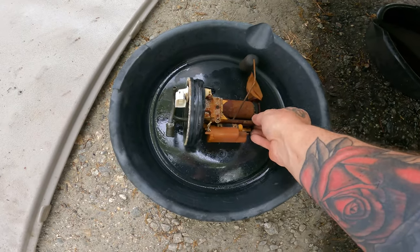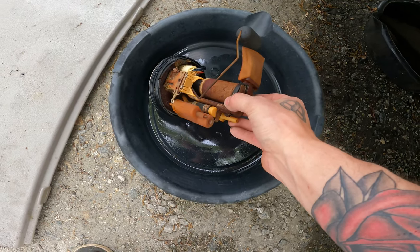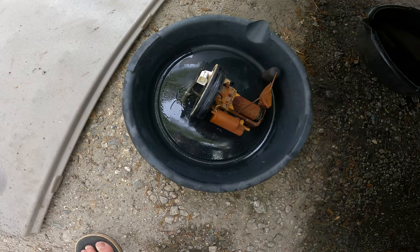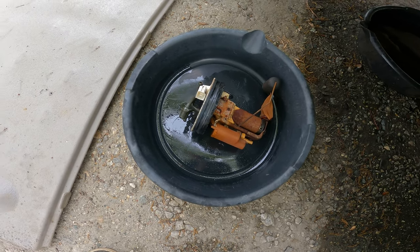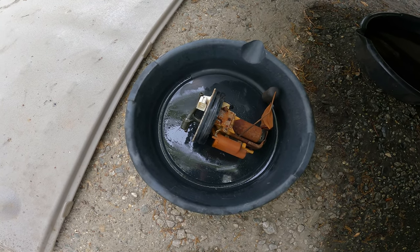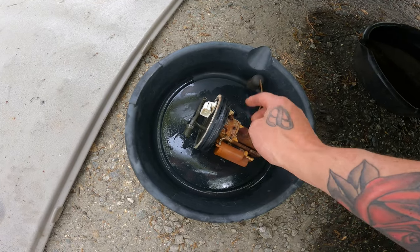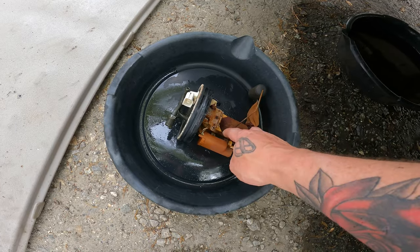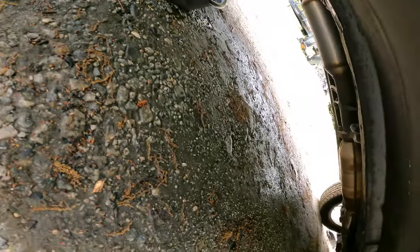So this is the fuel sending unit and everything out of the Talon. You can see it's pretty crusty. What sucks is you can find these for the non-turbo car, but I can't find a complete one for the turbo car. I was thinking it was just out of fuel, and I was trying to straight-wire the fuel pump so I could hear it run. But it was saying it's on E — but it was a full tank. I learned that the hard way.